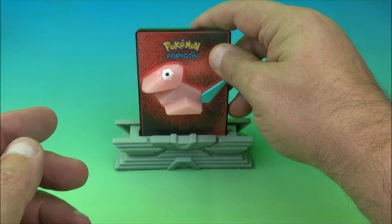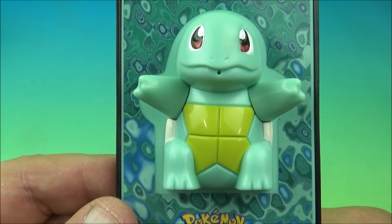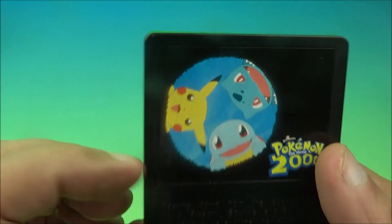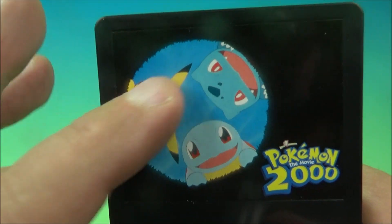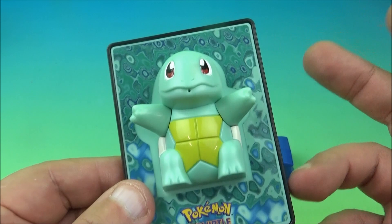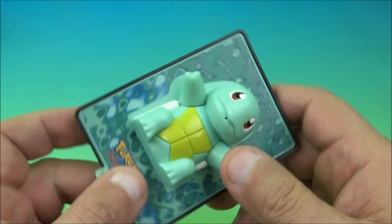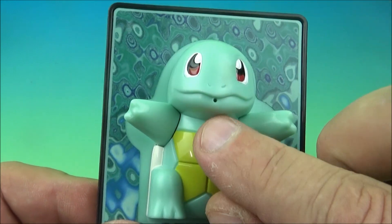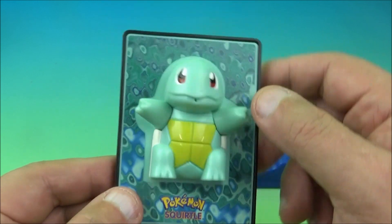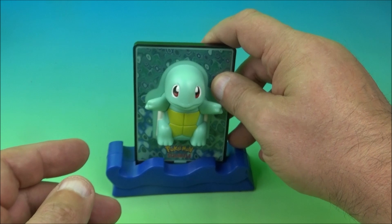It's Squirtle — and obviously they're going to make him a water squirter. You can see the name right there. Here's a look at the back. Just like before, you hold this underwater, fill it up, and probably get two or three good squirts out of it through the little hole. This thing is so cute and adorable.